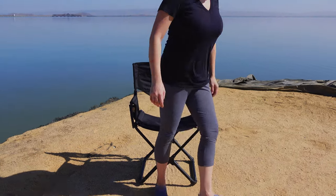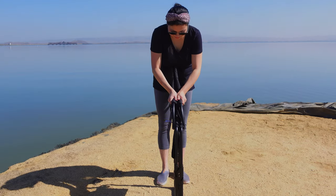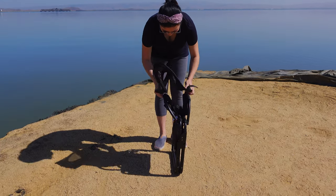Breaking down the chair is also seamless. The steel frame easily slides into itself, you pop the back over and fasten the velcro straps, and that's it.